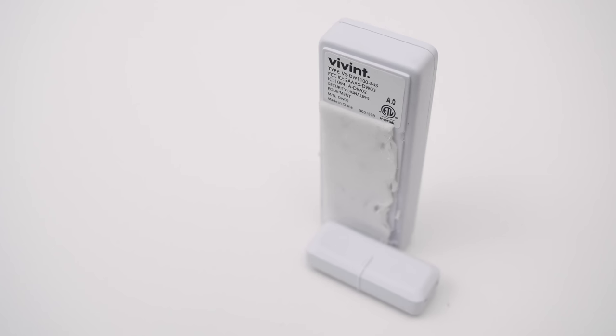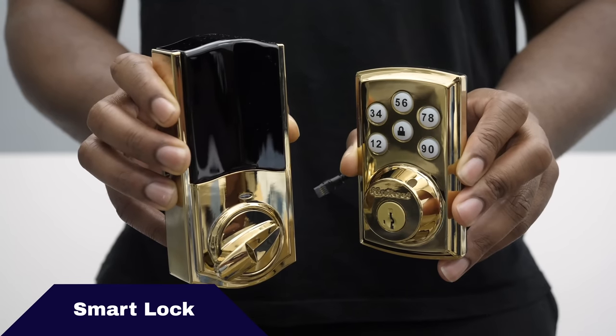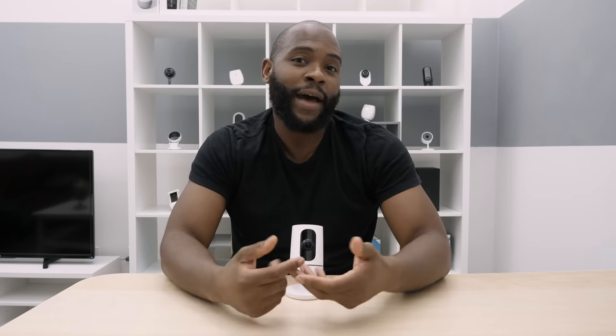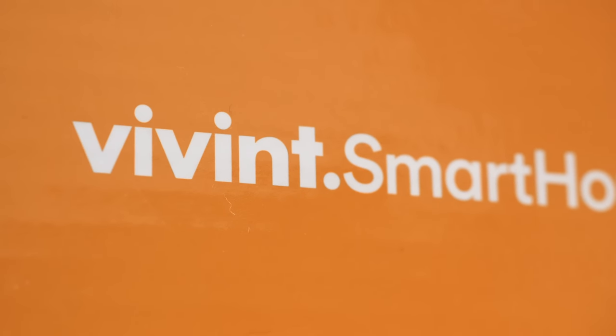These are always in constant connection with the SkyControl panel. Maybe you and your local locksmith have a great relationship because you forget your keys all the time. Well, with Vivint you don't have to worry about that because you can get a smart lock. The smart lock allows others to go in, and you can let yourself in using the keypad or the app — it is honestly miraculous. Forgetful adults rejoice because now you have more options with the Vivint smart lock.